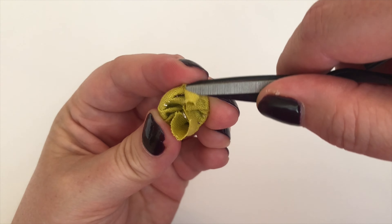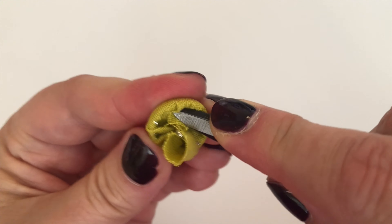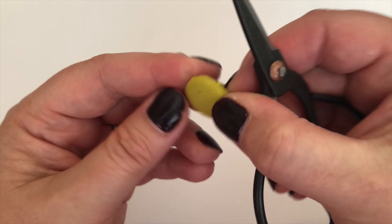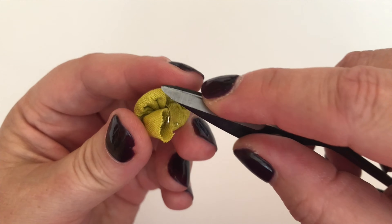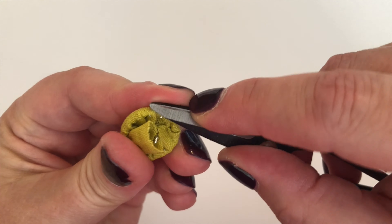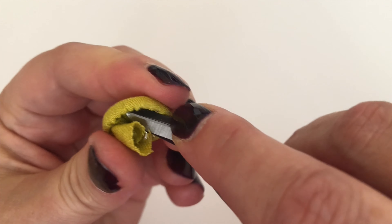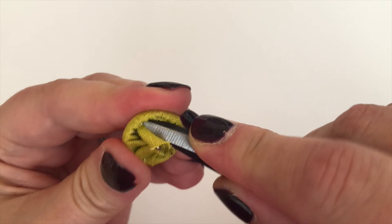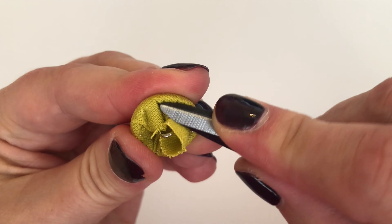I've probably made this a little too big actually, but don't worry — we'll cut it down if we need to. Right, so I've gone all the way around once and you can see that it's all gripped in. I've got a couple of folds that are maybe not so attractive, so all I'm going to do is use the edge of my scissors to smooth them down under the teeth. If you go around and smooth down the folds, they sort of disappear, which is marvelous.